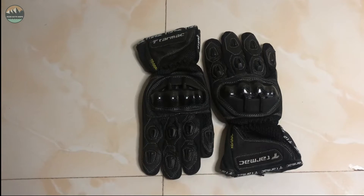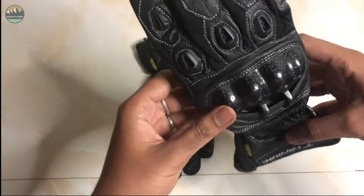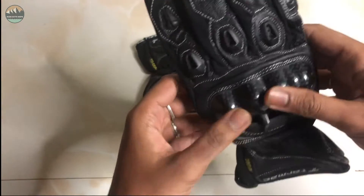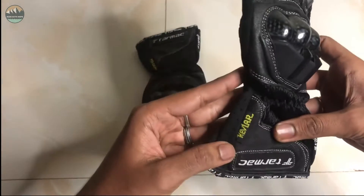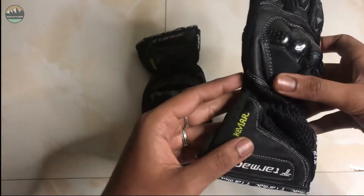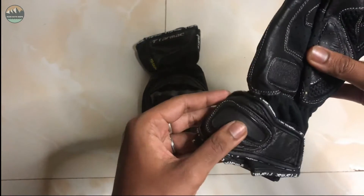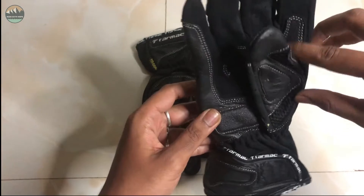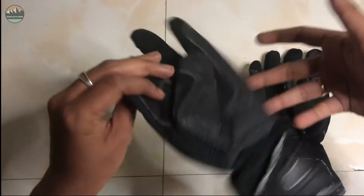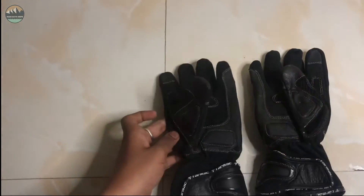There's a Tarmak brand of riding clothes — Tarmak gloves. You can see the protection: carbon fiber. This is almost a full gauntlet. I am using Kevlar protection on this full gauntlet.